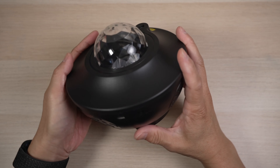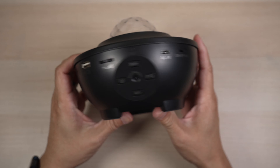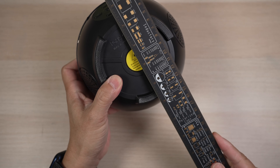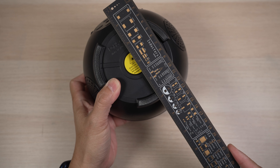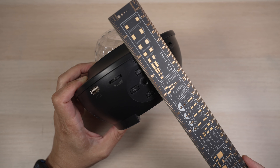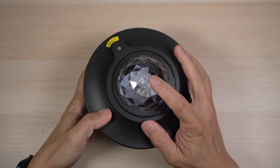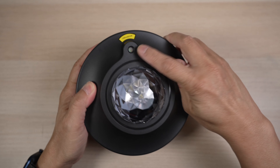The light projector is black in a round bowl shape, all plastic, about six inches in diameter and about five inches tall. The main LED is in the middle, with a green laser light next to it.